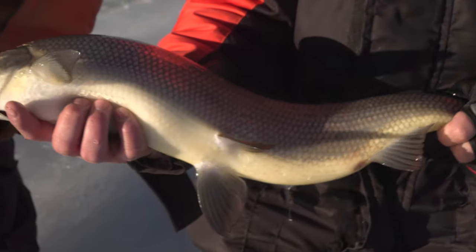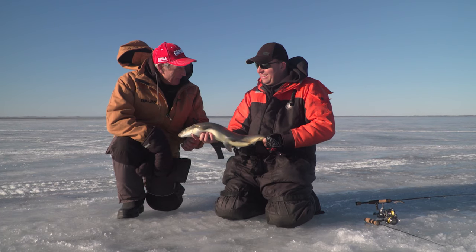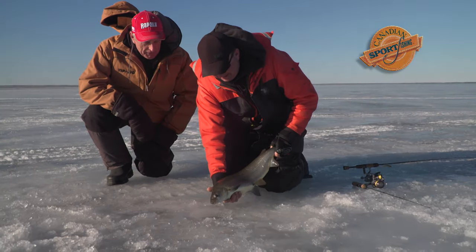That's an awesome fish. Italo, do you think this is a fish for the pan? Well, I got a question for you — do you think we're going to get more before we go in? I hope so. You know what? We're going to release him. He fought so well.